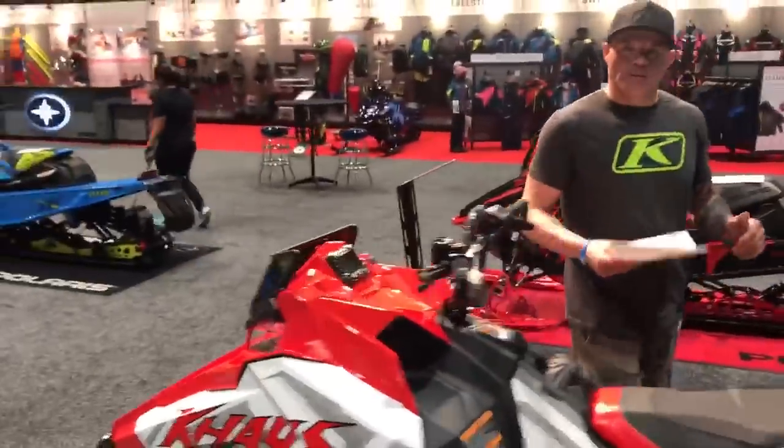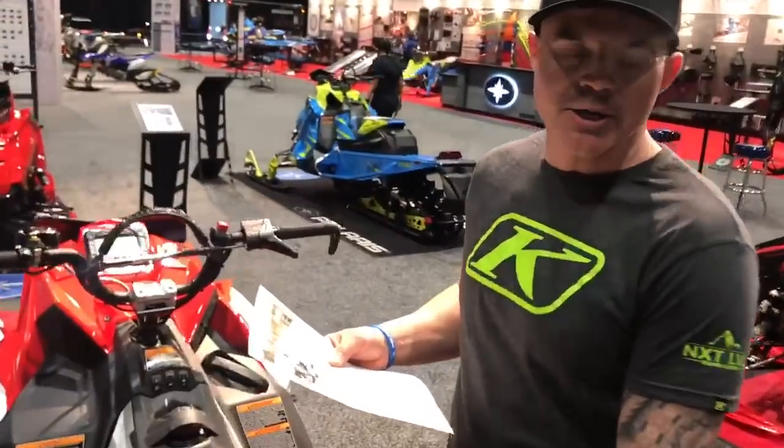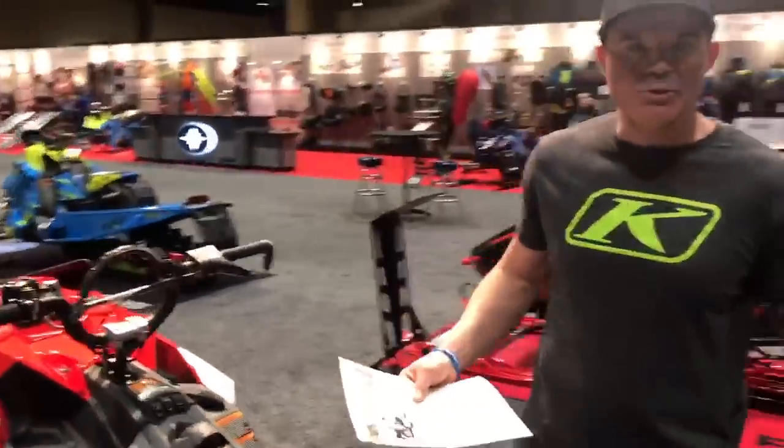Sorry about not coming up with the Monday morning video, but we were trying something new and I knew you guys would be excited for me to reveal what Polaris has been hiding from us most of the season — and that's this new Chaos.